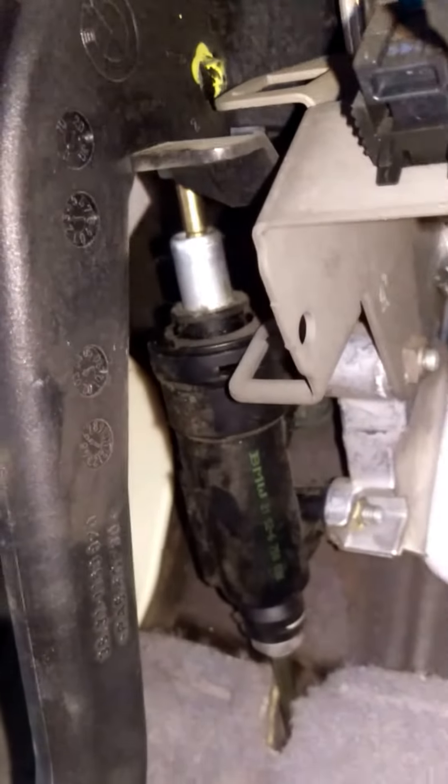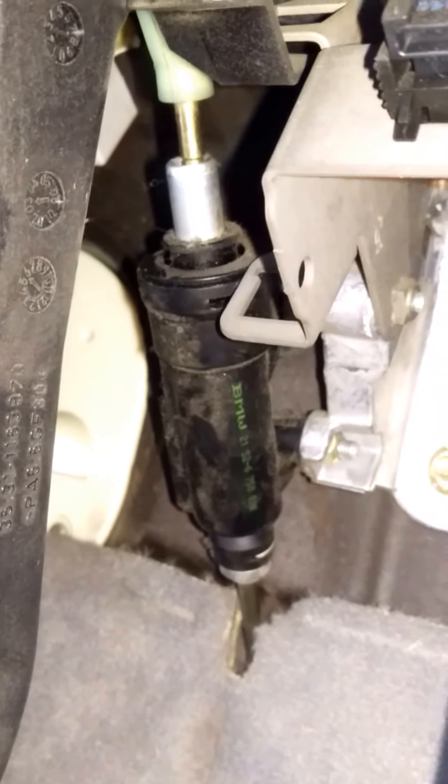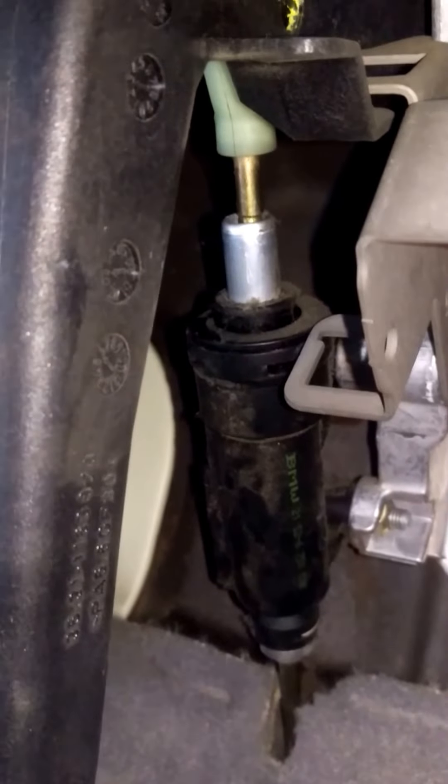Not entirely sure if the master cylinder is gone or if it's the slave cylinder.